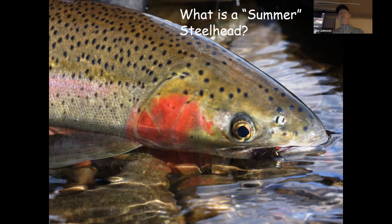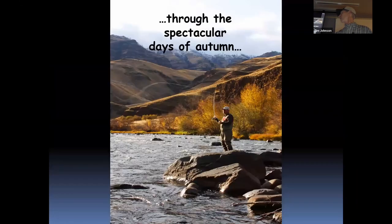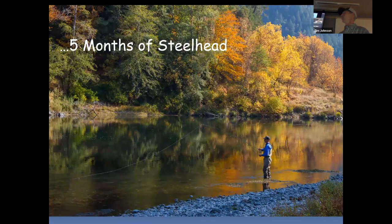From a functional standpoint, the summer-run life history means a few things to us. Because of their run timing, we get to fly fish for summer-run steelhead during the ideal time of year — as early as June, through the warm part of summer, and all the way through the spectacular days of autumn. Depending on where you're fishing, we have essentially a five-month season.